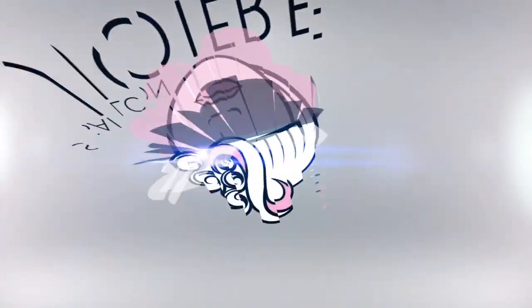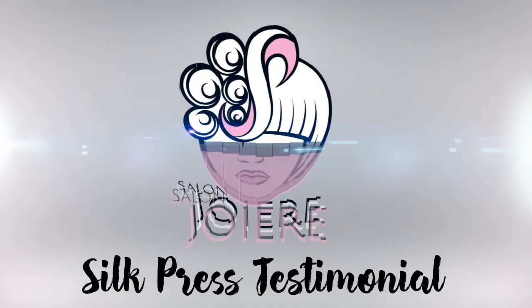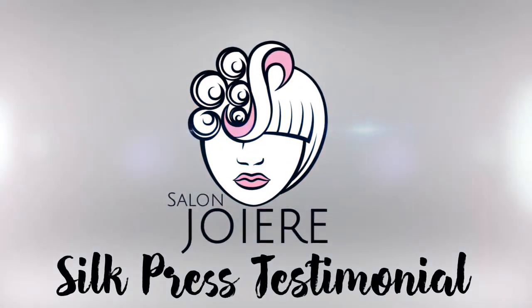Hi, my name is Donicia Barnes of Salon Joyair, and I will be bringing to you a silk press testimonial with service.